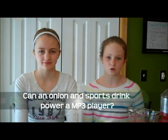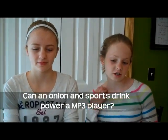Hi, I'm Taylor Salon. And I'm Sophia Hahn. Today our myth is going to be: can you really power up an MP3 player with an onion and a sports drink? My hypothesis is that it won't work because the electrolytes in Gatorade can't carry electric currents. My hypothesis is yes, because I saw videos of this experiment online.